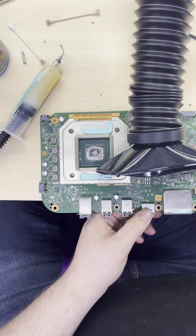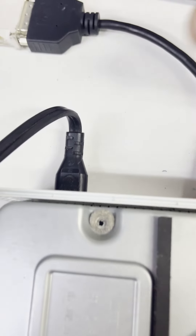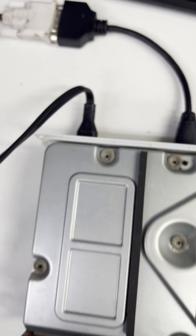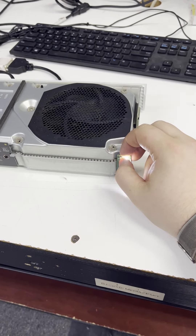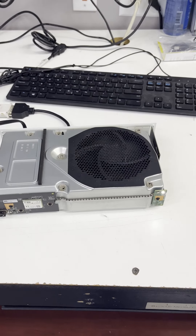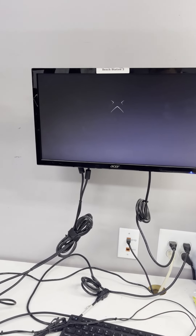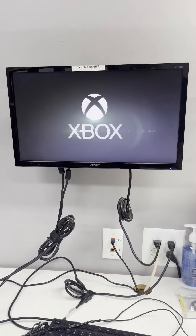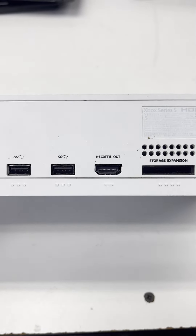I think that's pretty good. Perfect. All right, let's give this bad boy a try. Fan spin — I didn't kill it. Here we go. Oh, Xbox, let's go! All right, the customer should be happy with this. I know I certainly am.